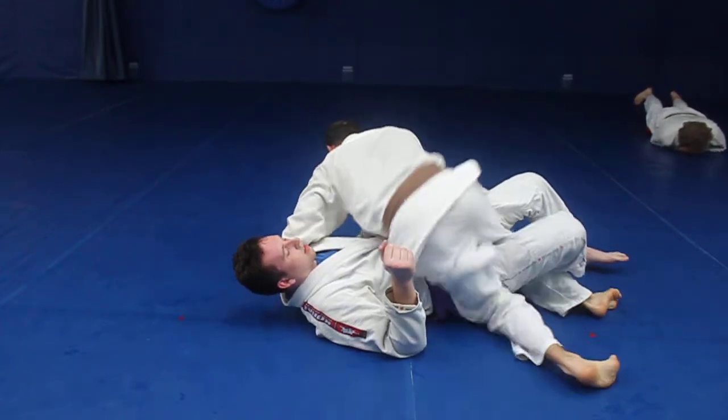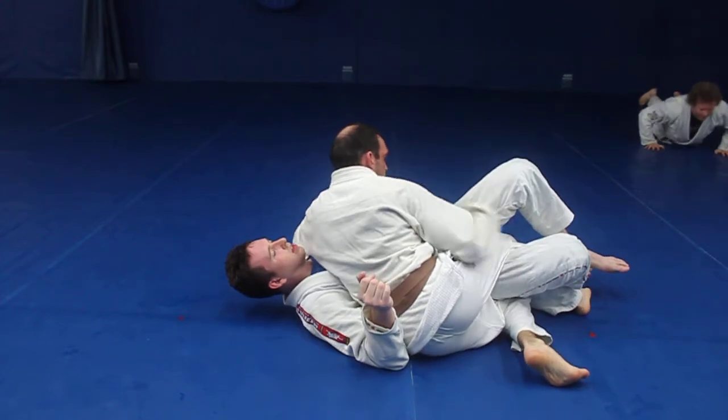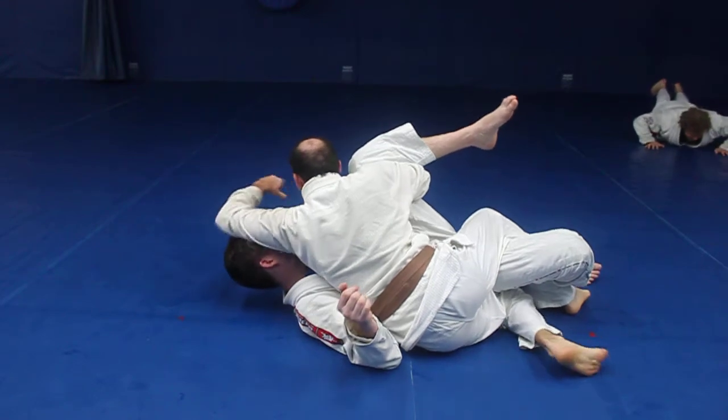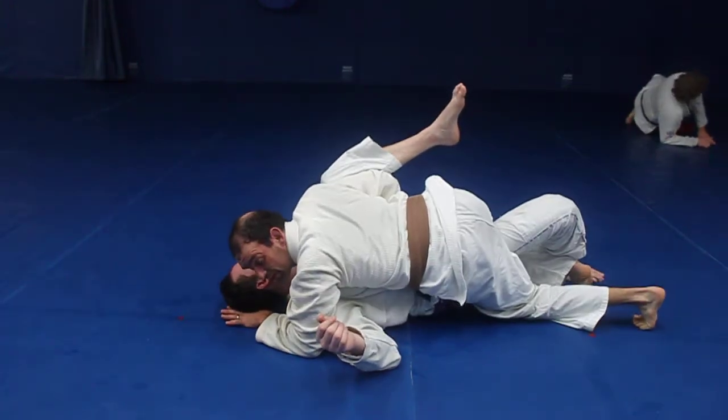I'm switching my base, I'm getting a lot of grip on the leg, keeping the pressure down, trying to keep turning to keep that leg really high.